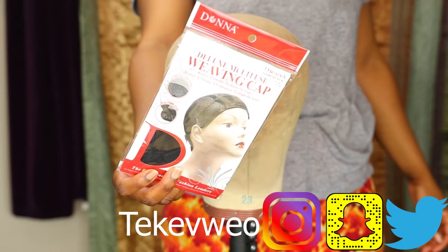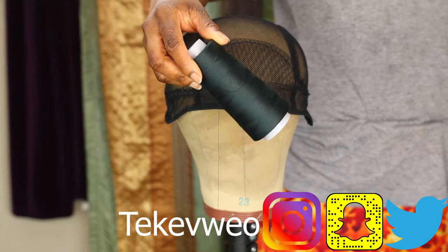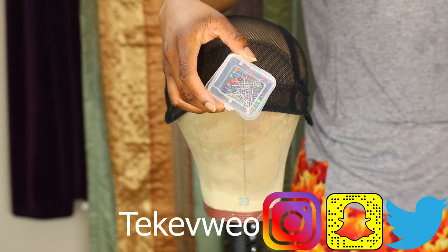I'm going to be going with my weaving cap and I'm going to go in with my polyester thread and some pins to help secure my hair in place. As you can see I'm wearing the cap on my head.